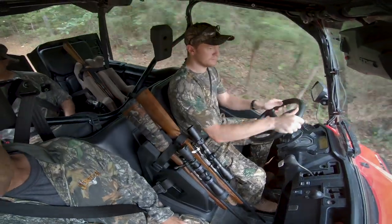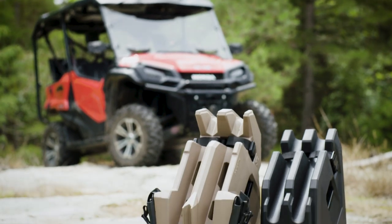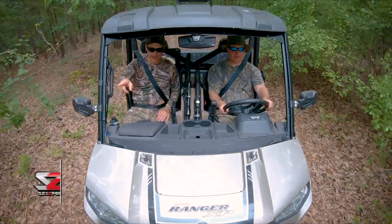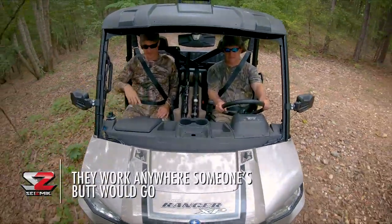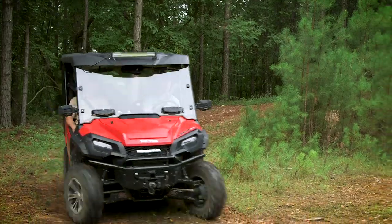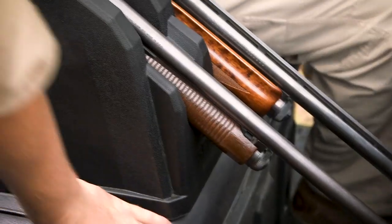The Icos series gun holders by Seismic are the ultimate firearm stealth and storage accessory for hunting enthusiasts. Designed to work with most vehicle seats, the Icos and Icos II AR securely store two long hunting firearms, barrels down on top of the seat.